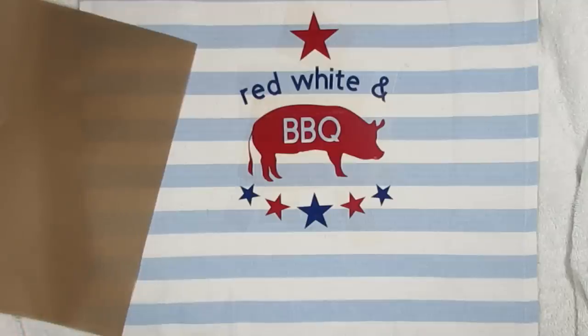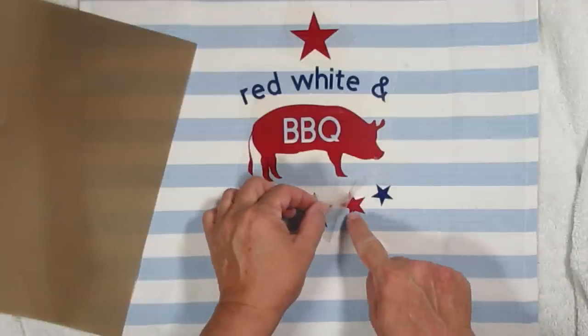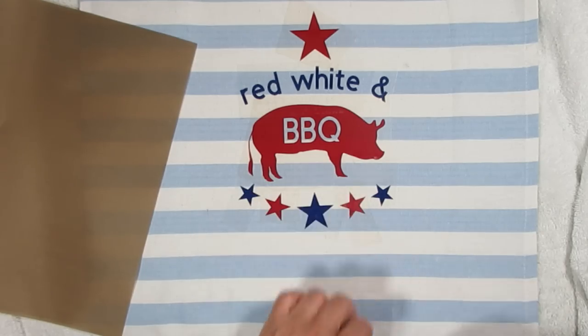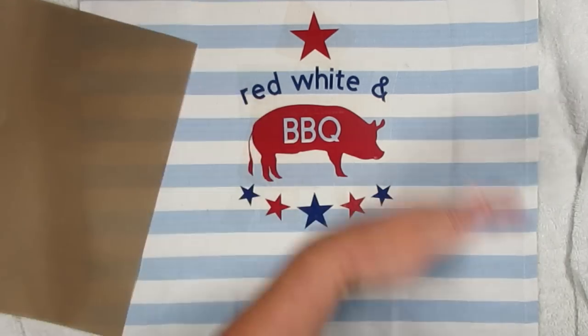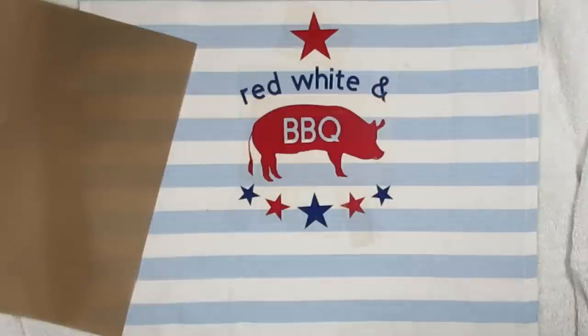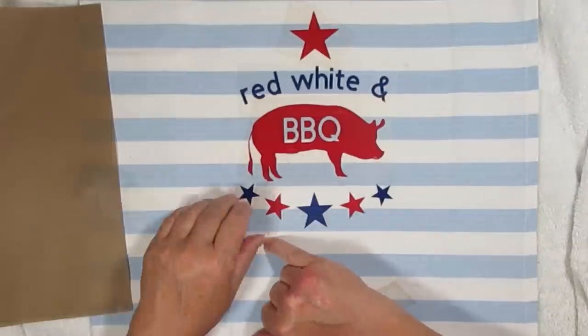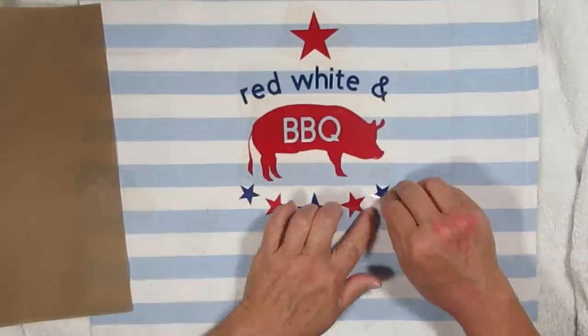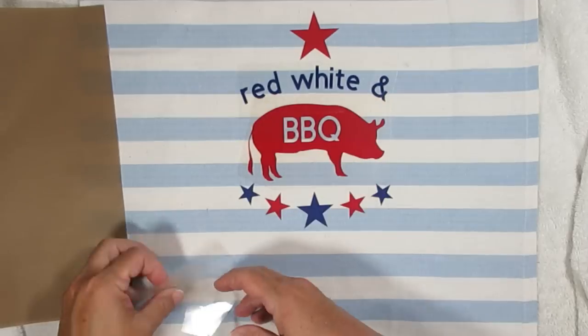Once it's all heat transferred on and you're sure that it's going to stick, you have to let it cool. I picked up a couple of them just to double check that they were going to stick, and you can see me waving my hand because I want to cool it down a little faster — I'm a little impatient when I'm crafting. Once it's cooled down I'll be able to peel off all the plastic and reveal a beautiful design on my tea towel.